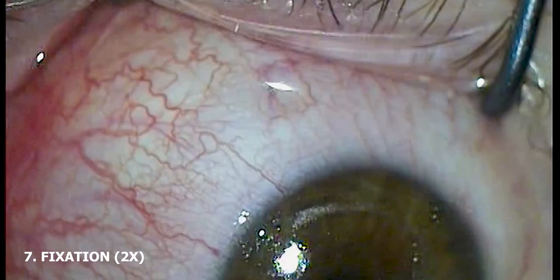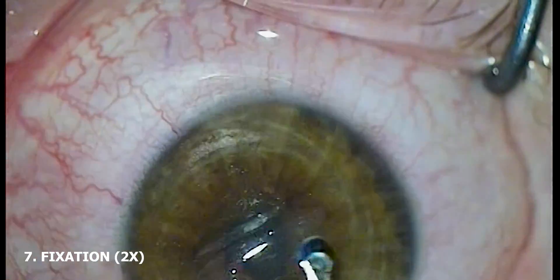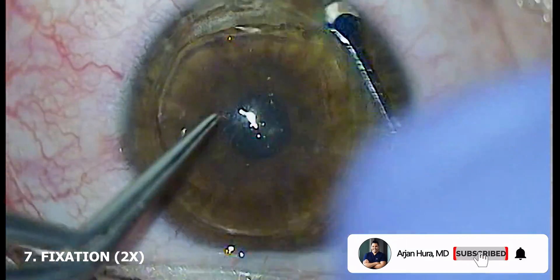So, what do you think? Do you agree with what I said? Do you prefer to fixate the eye when you perform SMILE surgery? Comment down below and let me know. Thanks for watching, and I'll see you next time.